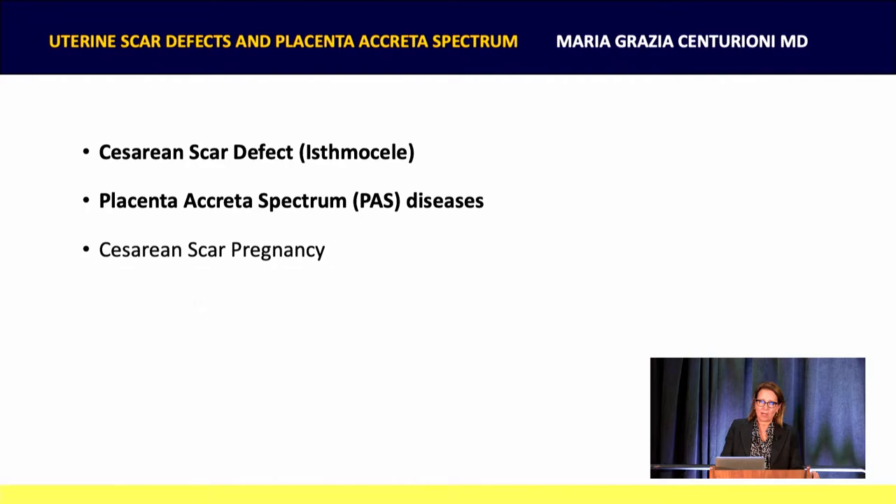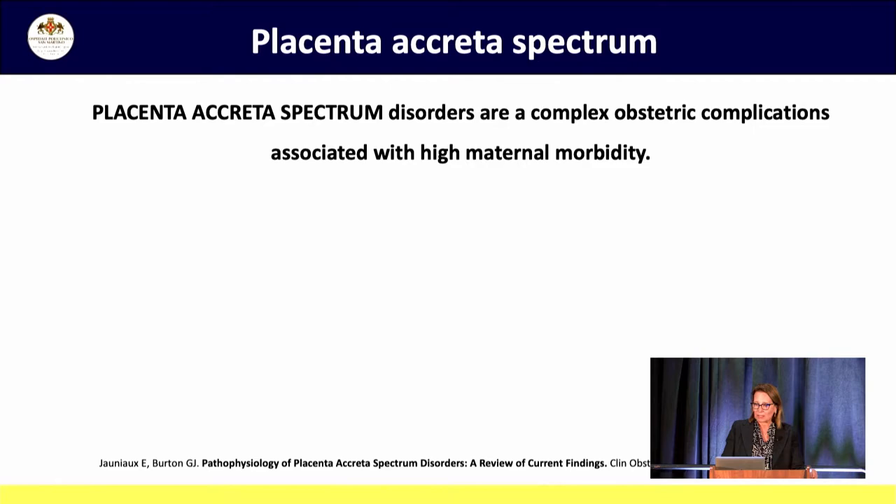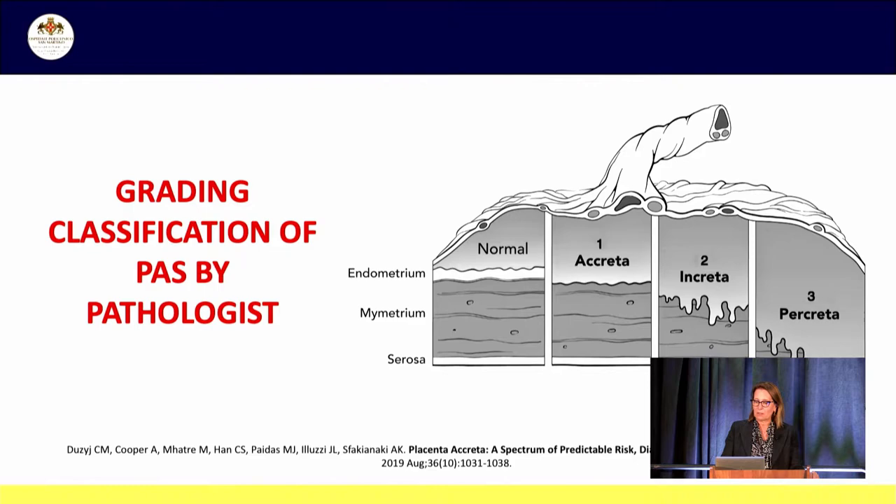Now I'll show you something about uterine scar defects and the placenta accreta spectrum. As you know, this is a serious emerging problem in obstetrics due to the high number of pregnant women who had a previous C-section. Placenta accreta spectrum is a complex obstetric complication associated with high risk of maternal morbidity due to abnormal invasive placentation deeply into the uterine wall. It occurs as a consequence of damage to the endometrium-myometrium interface, which can lead the placental tissue to invade deeply the myometrium, the serosa, and sometimes also the surrounding pelvic organs.